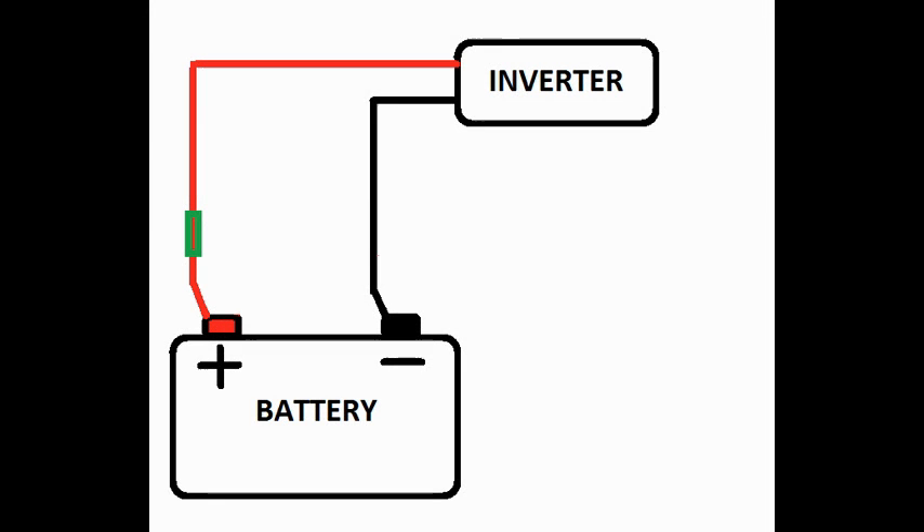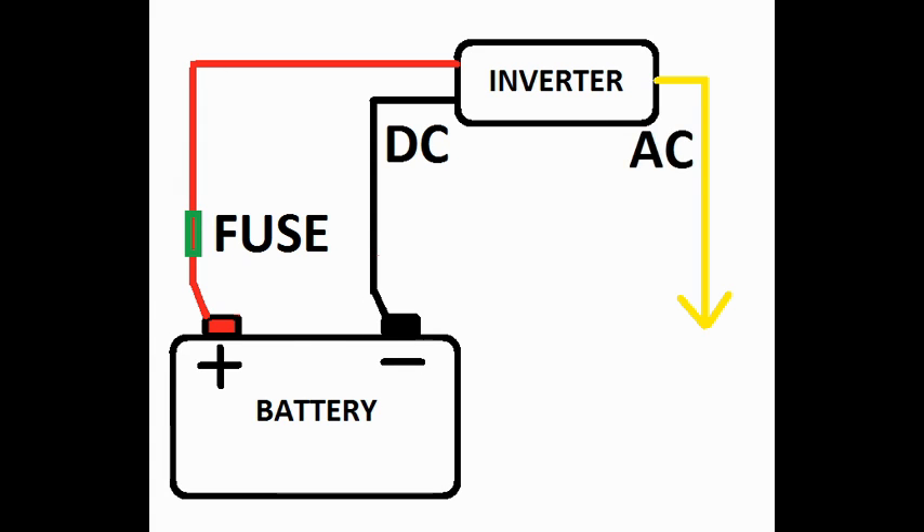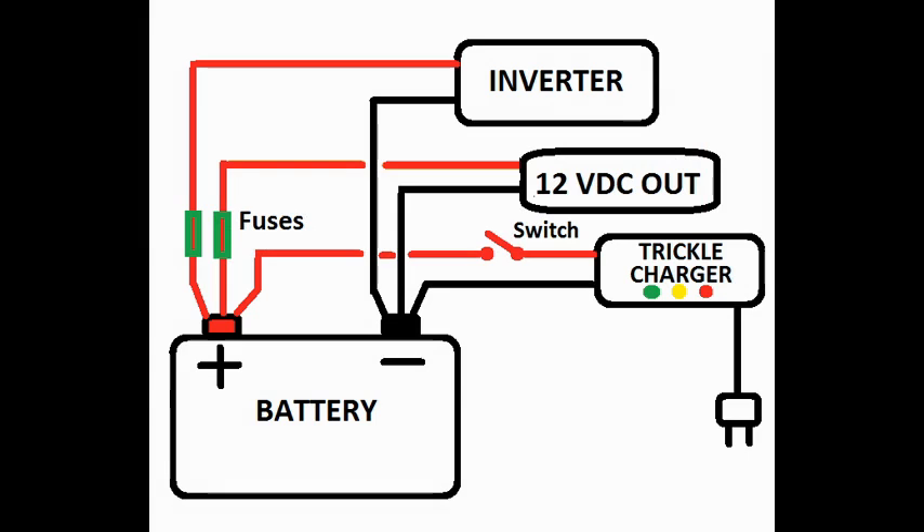Electrical connections consist of two wires. While installing your wiring, don't forget to include your fuse. The way this circuit works is DC power comes in on one side of the inverter, the inverter works its magic and puts out an AC voltage on the other. When you're all finished, you have an inverter, a 12 volt DC output, as well as a trickle charger.